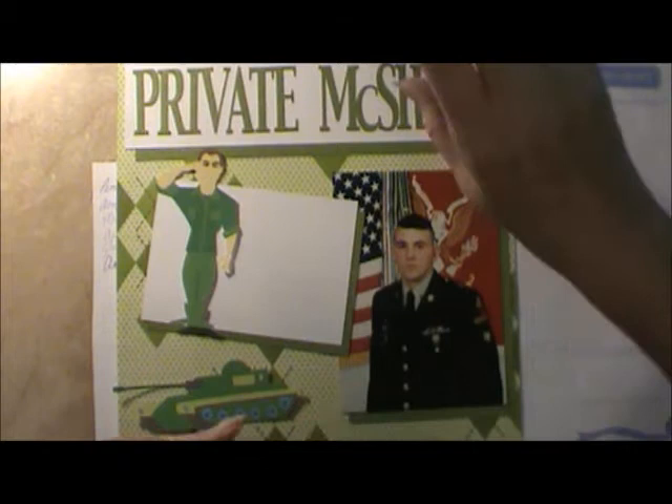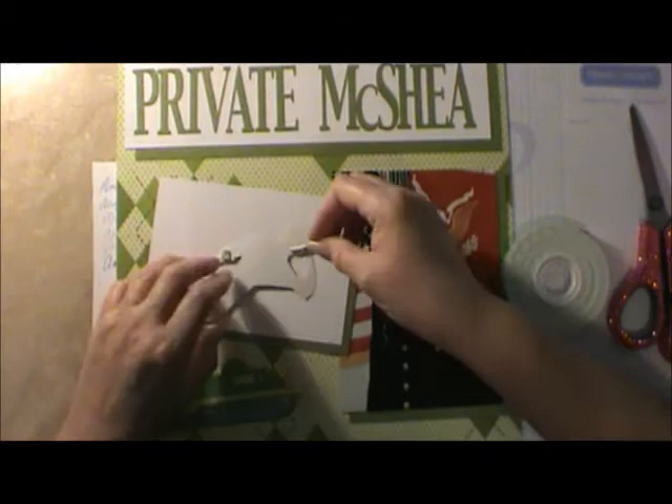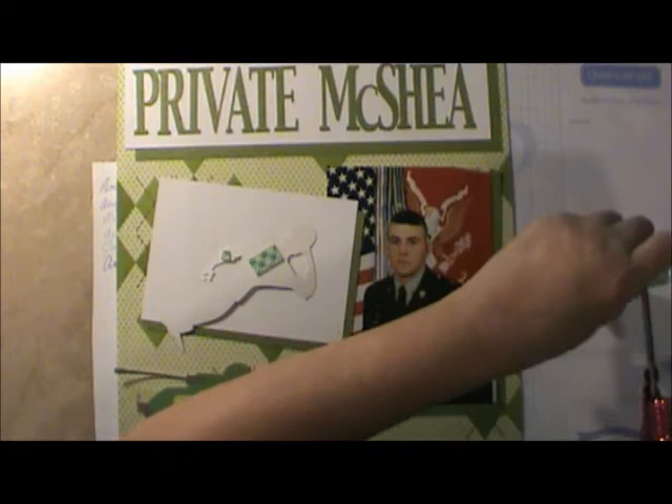I sure enjoy scrapbooking again — to be back in that. You really feel like you accomplished something when you get a whole page done. And I'm trying to do a page a day. Some days I get two pages done when it's a two-page spread. Other days I only get one done. Today it's only a one.